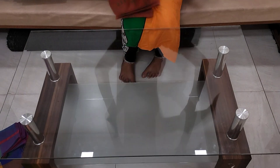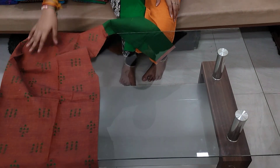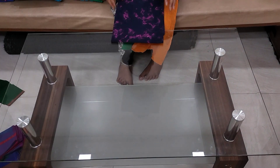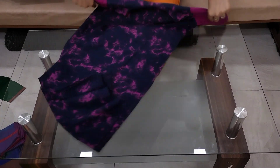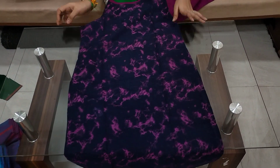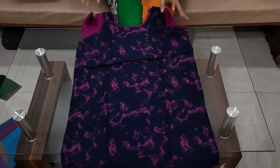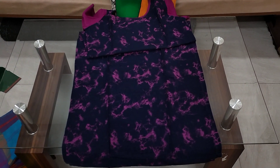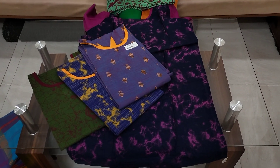Next are pure cotton tops. S size and M size available. This is $6.99. Same length and width. This is $2.99, and this is $5.99.